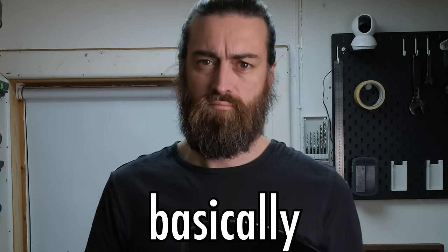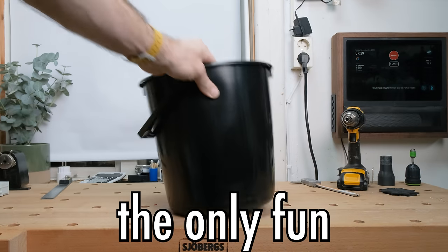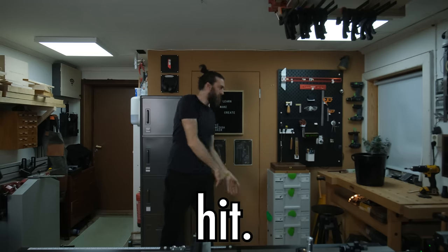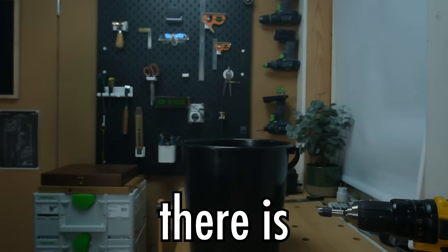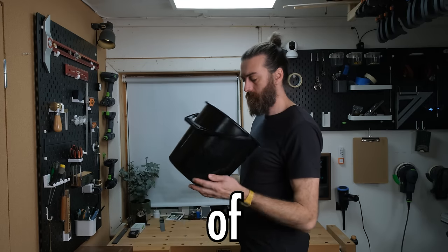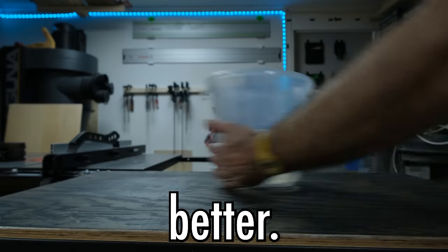Trashcans are normally very boring, basically a basket or a bucket where the only fun thing is to try and throw a piece of paper towards it to see if you can hit. Whenever you do hit, there's rarely someone around to see it anyways. And because of that, there's a lot of potential in making a trashcan better.